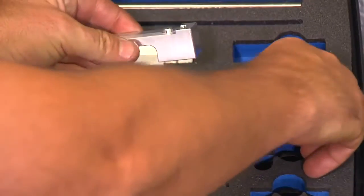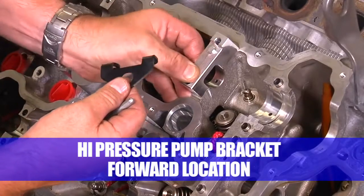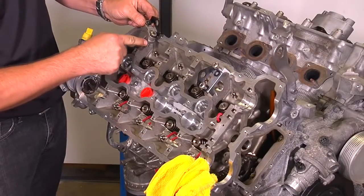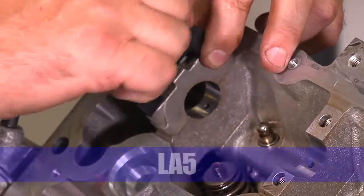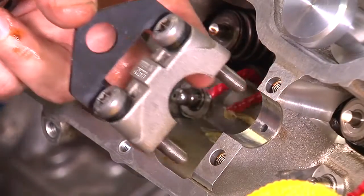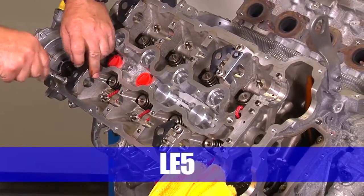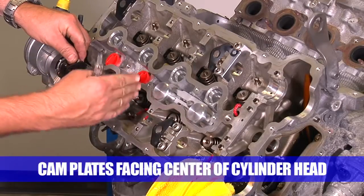Install the cam bracket and cam plate in place where the high pressure pump bracket was removed. In the rear, use the factory cam bracket and bolts to install the cam plate. Install in position LA5 — only hand-tighten the bolts. For the intake, do the same in positions LE2 and LE5. Please note that the cam plates are all facing towards the center of the cylinder head.